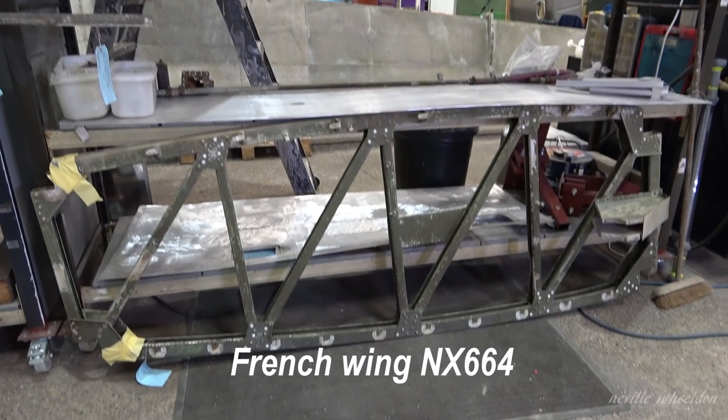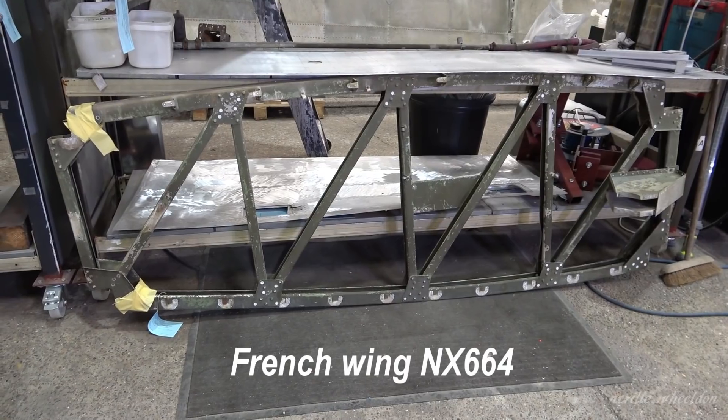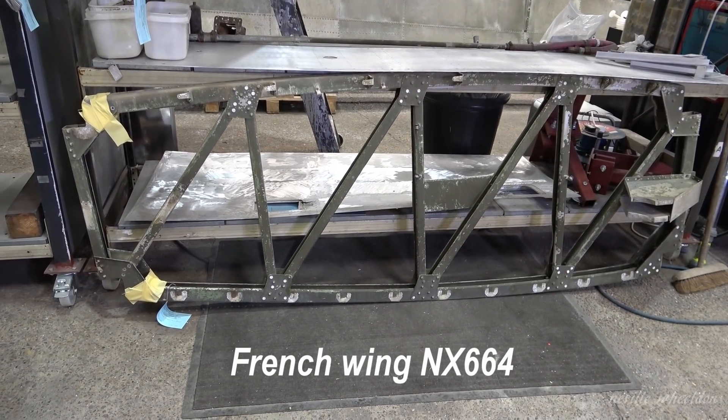This is the inboard wing rib. You can see the wide heads are the corroded rivets. This will have to be totally dismantled.